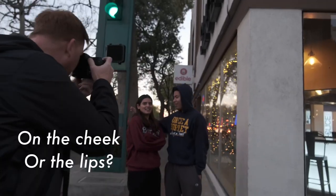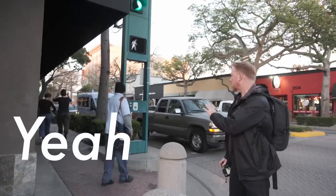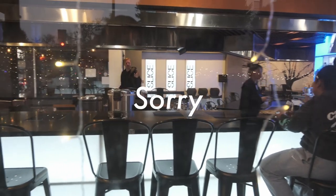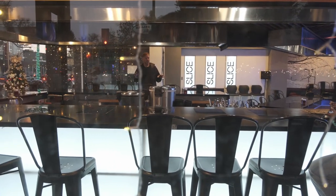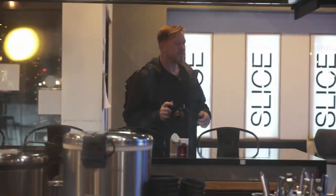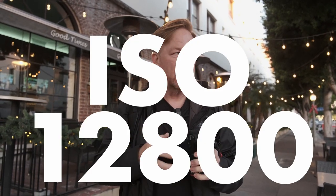Welcome to this video. Today we are out for 10 minutes of street photography with the GFX 100S and a new film recipe. I'm going to try shooting at high ISO — 12,800 ISO — and we're going to see how that works. I'm just going to roam the streets. My goal is three street portraits in 10 minutes. All right, let's go.